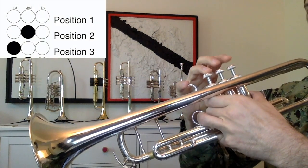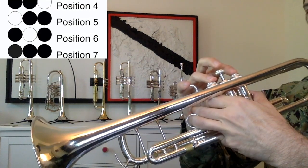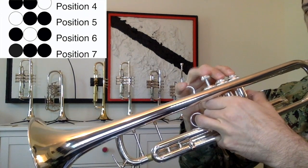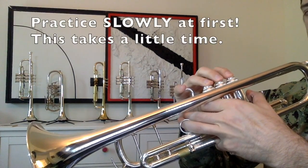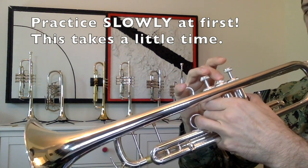One, two, three, four, five, six, seven. One, two, three, four, five, six, seven. Can you go backwards? Seven, six, five, four, three, two, one.